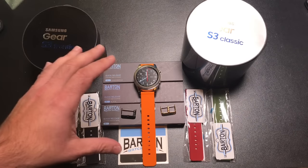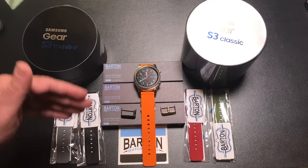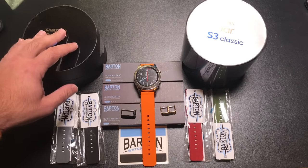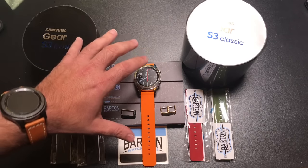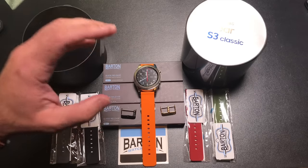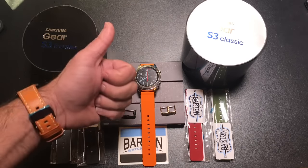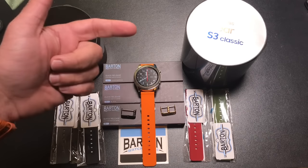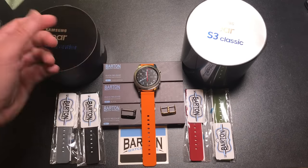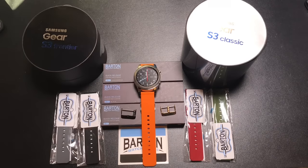They have quick release technology just like the bands we've been reviewing, so it's really easy to accessorize and change. They're very affordable, so if you're looking to change the look and feel of your gear, you can do that. Let's face it, that's what we all want — being able to change from one color to another to match our shoes, the clothes we're wearing, or just our mood. Let's go ahead and check out these bands and see how they fit on the Classic and the Frontier.